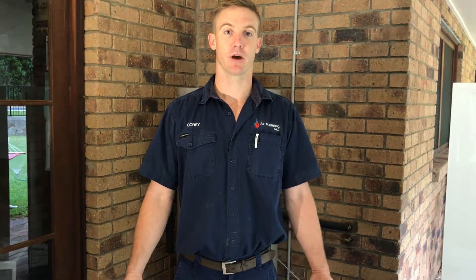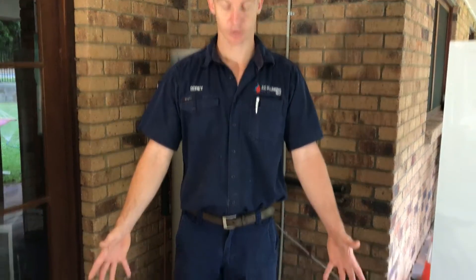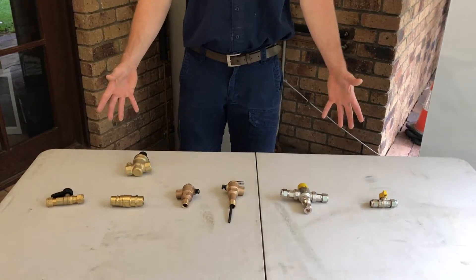G'day, Cory from AC Plumbing. Just got a quick video for you today explaining the different valves that you should have on your storage hot water unit. I've got a selection here for you and we'll run through them quickly.